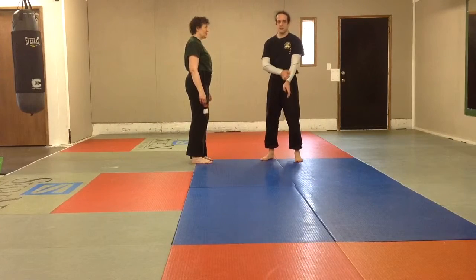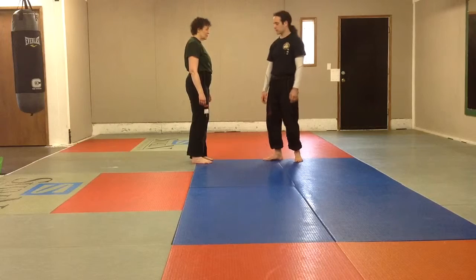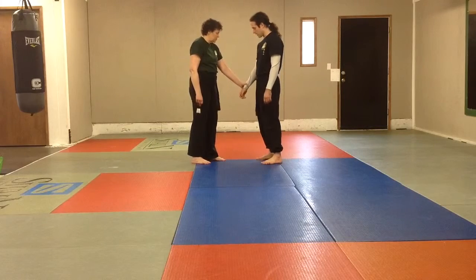I just want to go through the kids' grab-down requirements. We'll start with orange: you need to know a one-handed wrist grab. So April can grab me here with a cross-hand grab, or she can grab me with a same-side grab.